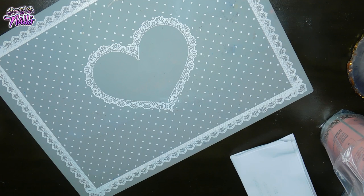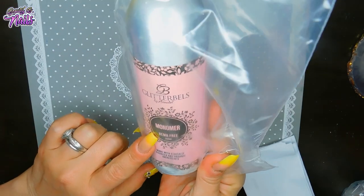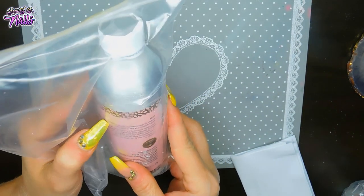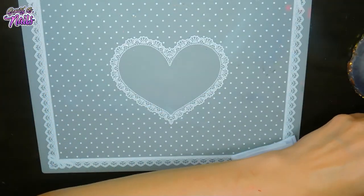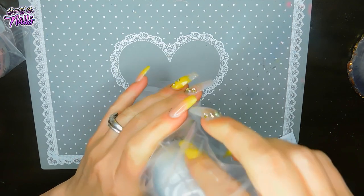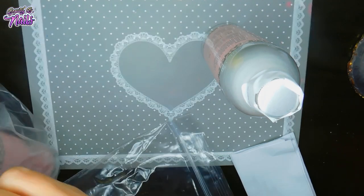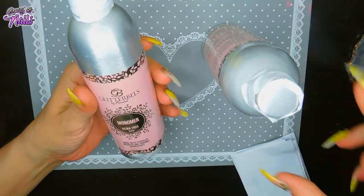I forgot that I did order this from Glitter Bells — I'm so excited. This is their Hema Free Monomer. It's made from organic ingredients, and it's supposed to be Hema Free, so that's pretty cool. And then I ordered this one here — this is their Violet Monomer. These are 250 milliliters. I love the bottles that they're in — they really seemed like a lot better and would not easily leak like some monomers do. And I cannot smell it — that's a plus for me, because normally when I order monomer, I always smell it before I even get it open. So I love, love, love these containers.